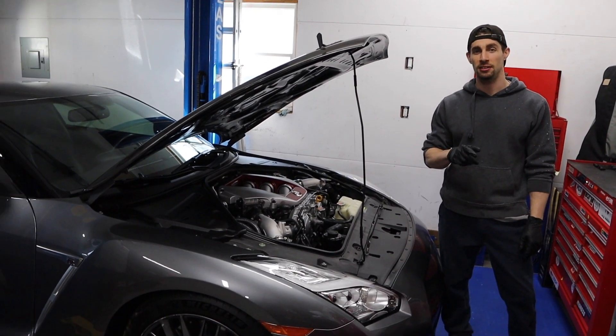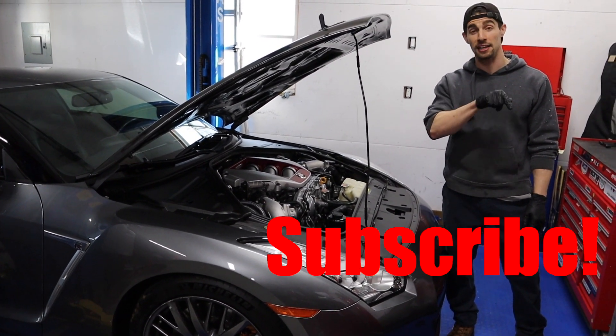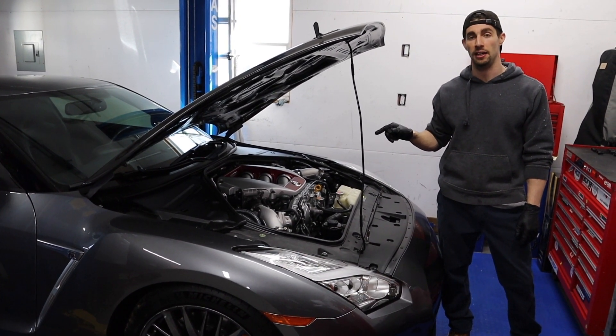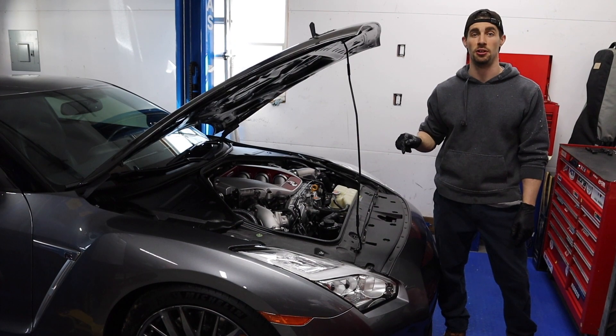What's up guys? Welcome back to the channel. Be sure to give us a thumbs up, hit that subscribe button. We're going to be showing you how to do a flex fuel kit and fuel pumps on this 2015 Nissan GT-R.